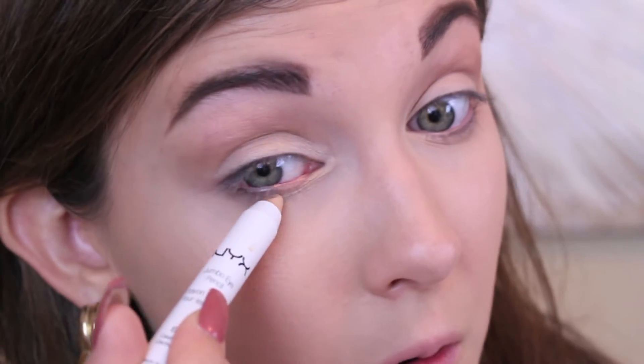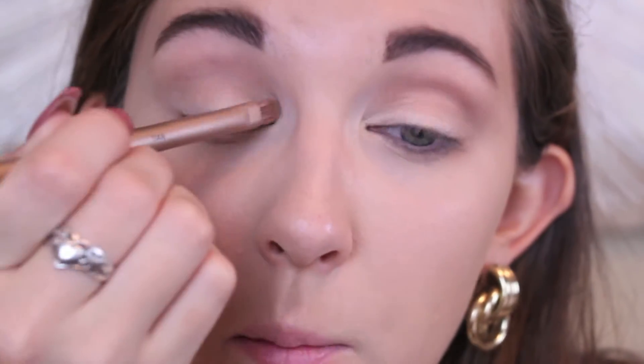Next, I'm taking the NYX Jumbo Eye Pencil in cashmere — a light gold shade — and applying it on the upper lash line, lower lash line, and inner corner, drawing it on like eyeliner. For the bottom, don't go all the way out since we've already applied that dark color — go about halfway. Then take a synthetic brush and blend it out a little bit.